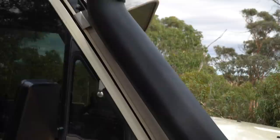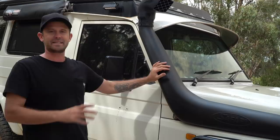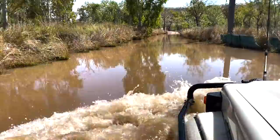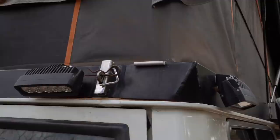The ARB bar work finishes the car off so nicely. The Safari Rmax snorkel is still on there — it's a big four-inch intake and it made a noticeable difference with the air intake, helping greatly especially on the Gibb River Road and all those water crossings in Queensland. Definitely recommend one of them.